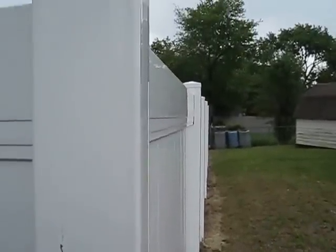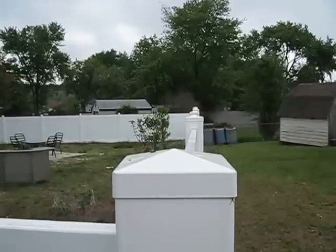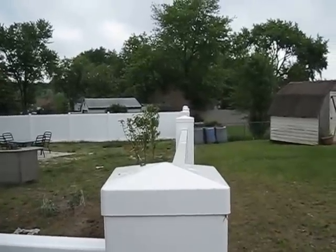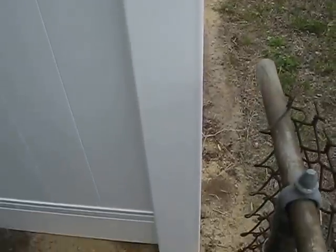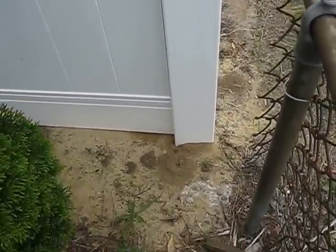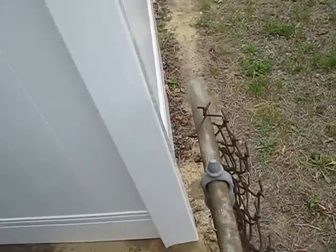First thing you want to notice when you look down the line is that all posts are in sync with one another. That's achieved by a string line. One of the biggest misconceptions with wood or vinyl fencing is that you have to install it in wet cement — you don't. Use dry cement with a spear pick.